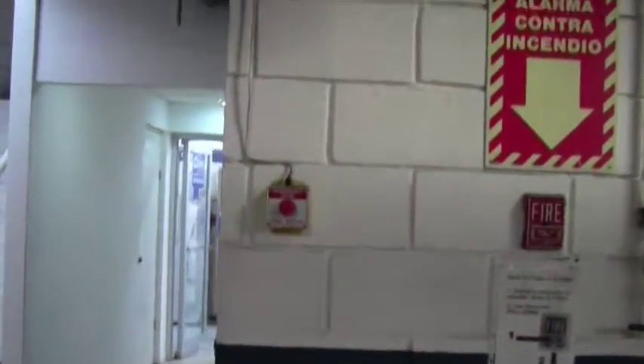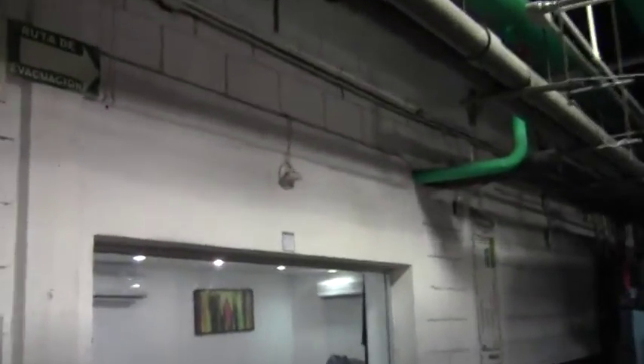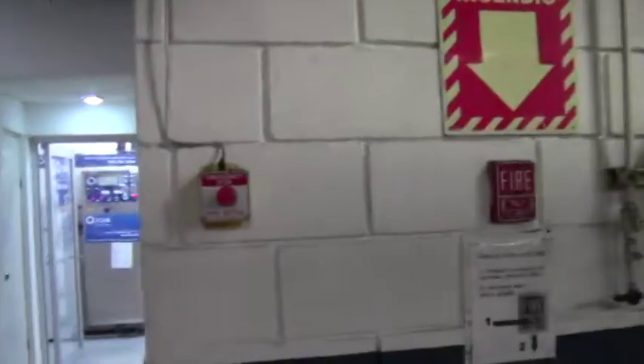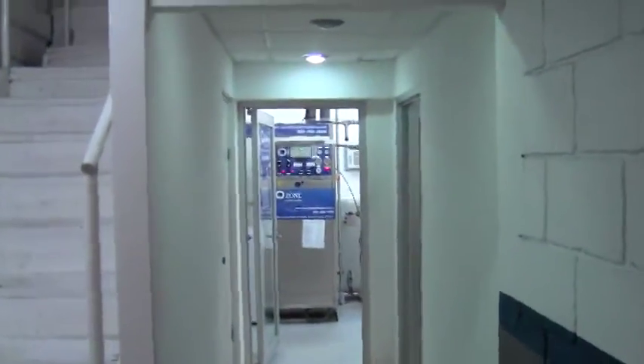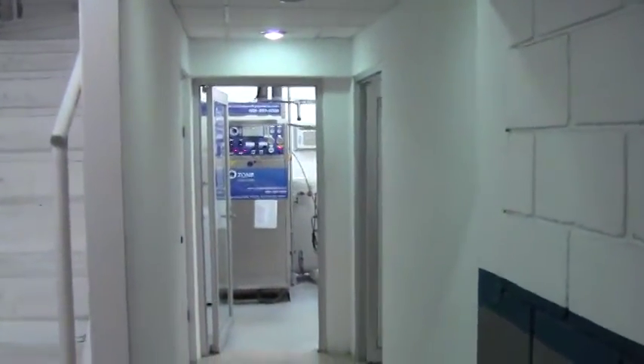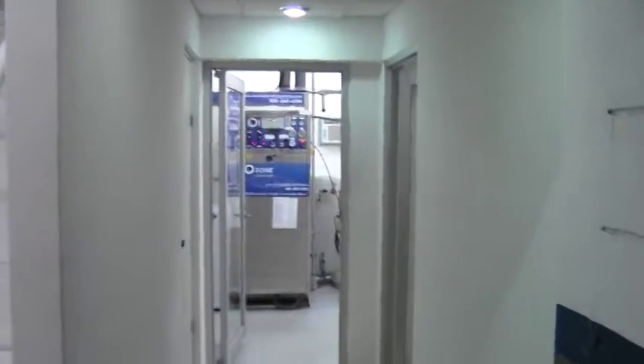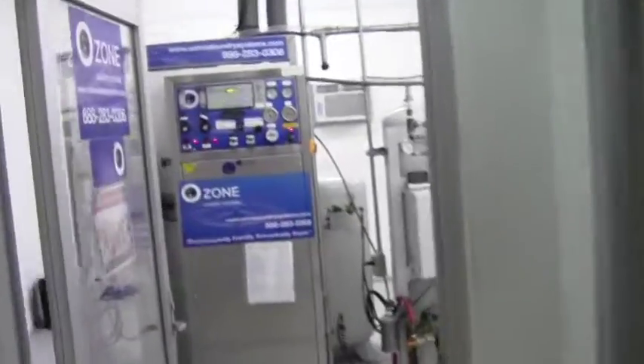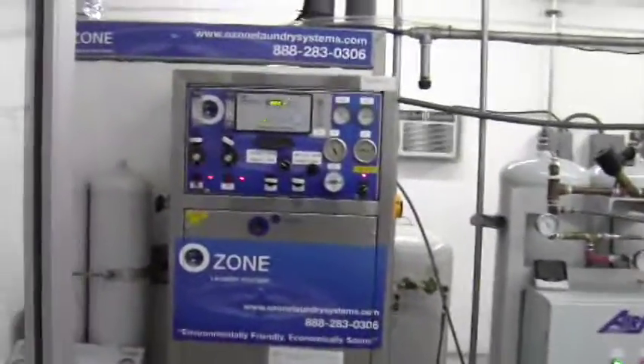Our emergency shutdown switches. Our ambient ozone sensor and production area. This is our ozone room for our generators and oxygen — in its own separate rooms. The oxygen generator is in its own separate room.